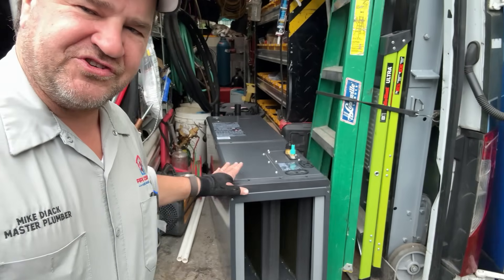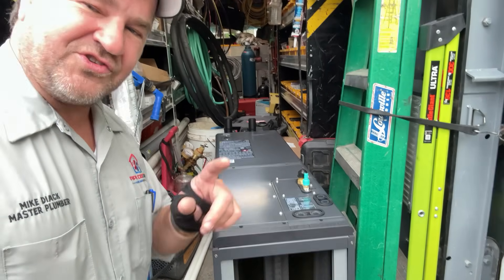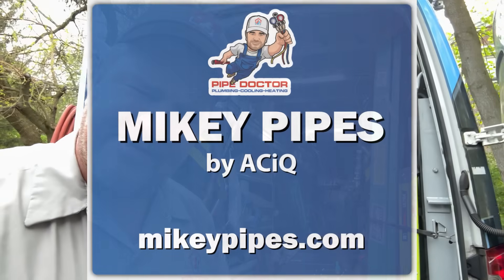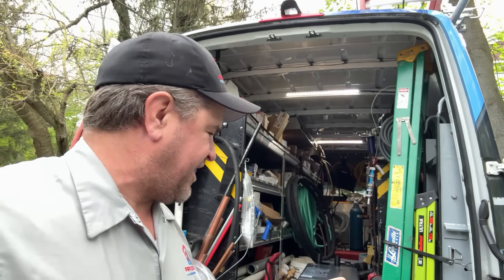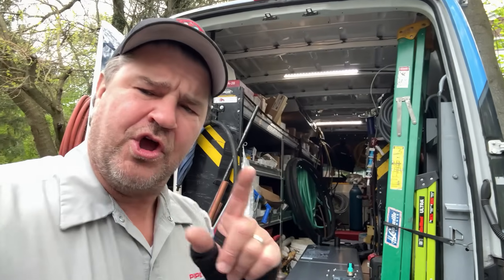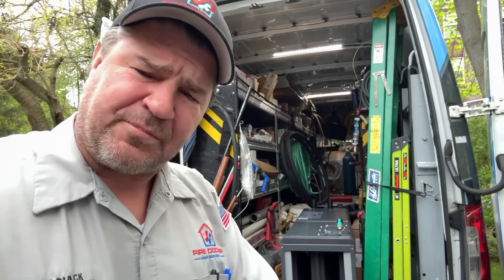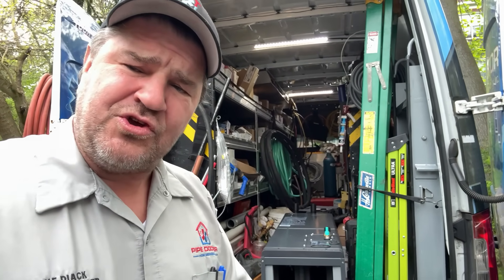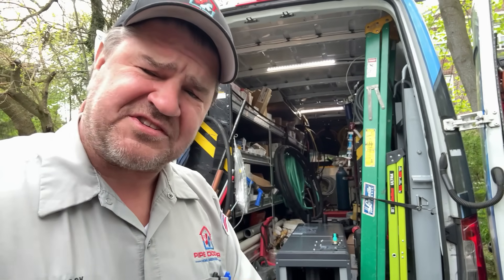Guys, she's beautiful. Look at that. Wait until I show you the installation of this beautiful air handler, the Mikey Pipes by ACIQ. And I know what you're thinking — it's just more China garbage. You're wrong, ladies and gentlemen. 12-year parts and seven-year compressor warranty. Plus, with every Mikey Pipes install, you get a 10-year extended enhanced parts and labor warranty. You can't beat that anywhere else.